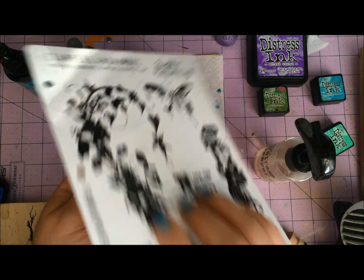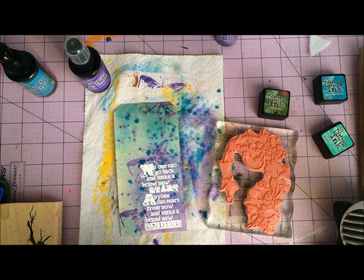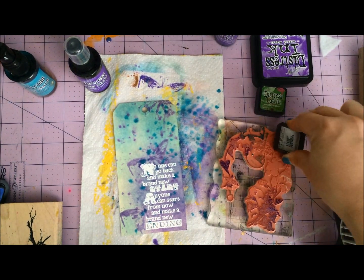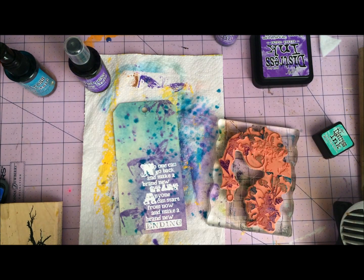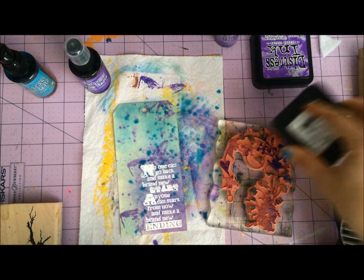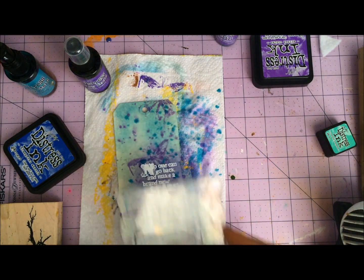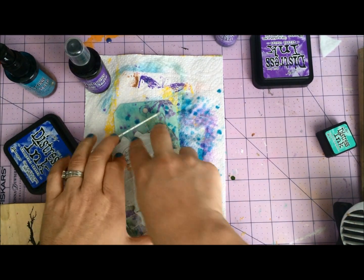With that drying, I'm going to take this bigger stamp from this set and ink it up with a couple colors. We're going to use some Wilted Violet — a little here and a little here — and also Peacock Feathers. I love the minis for this kind of stamp coloring because you can really do a lot of cool stuff. Then I'm going to go with Blueprint Sketch since it's out and I think it's another good one. When I'm playing with these color combinations, I'm going to spray this with a little water and not worry about whether it's the perfect color combination. I'm going to play with it and see what happens.